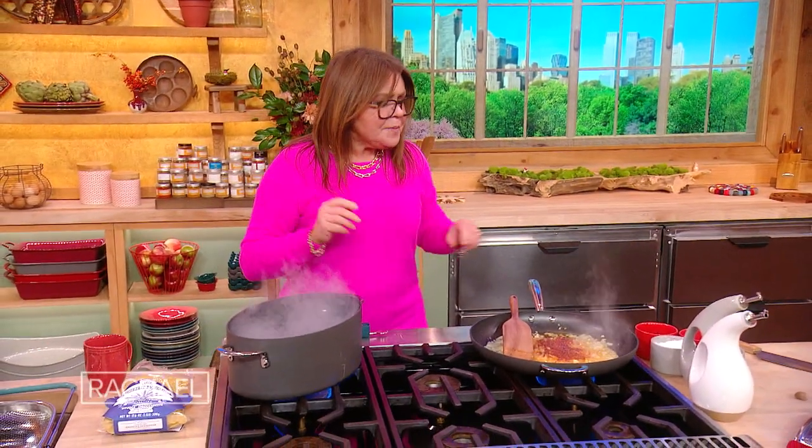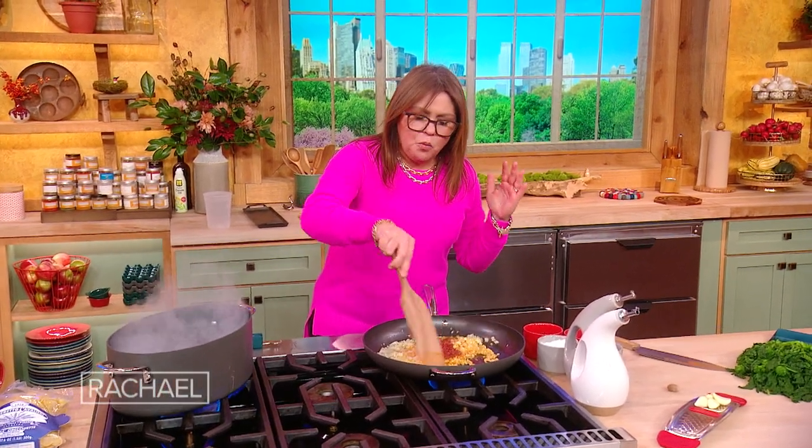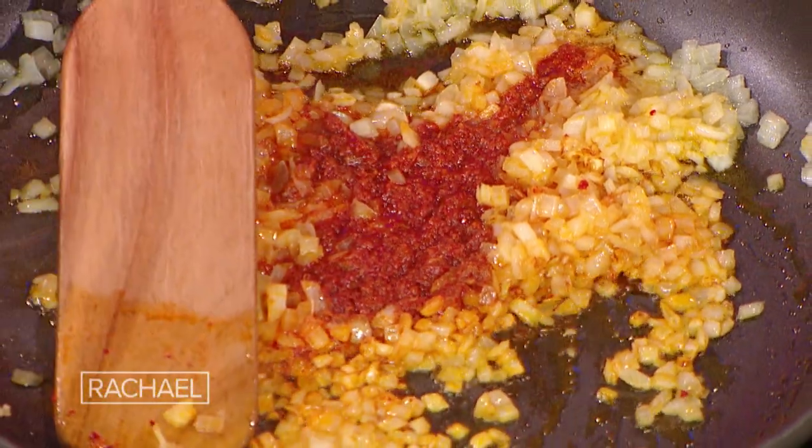We're gonna make orecchietti — or little ears of pasta. You guys know this dish, it's a classic. And in the pan here I have some onion cooking. Once the onion is sweat and translucent, we can add our garlic to the pan.